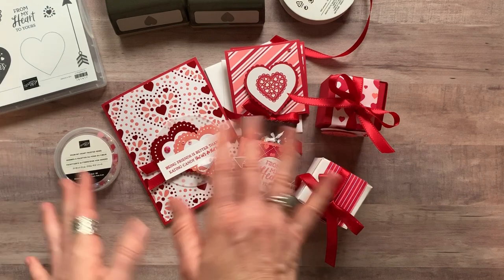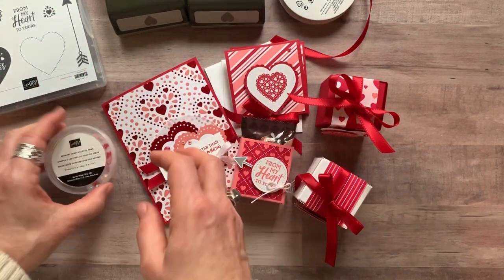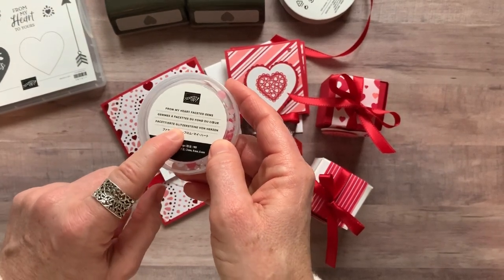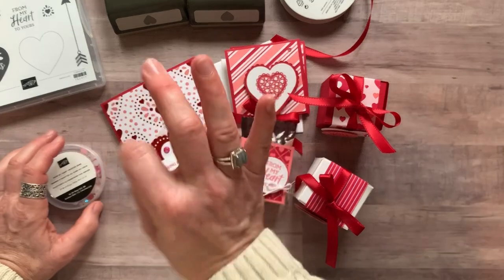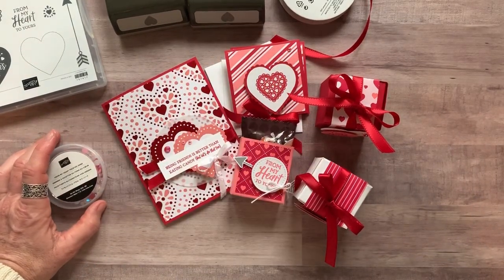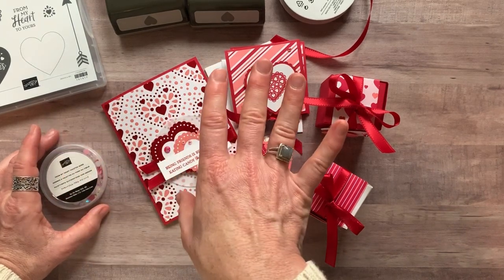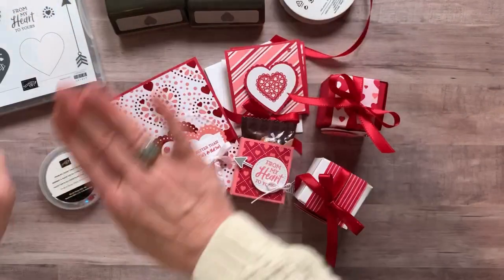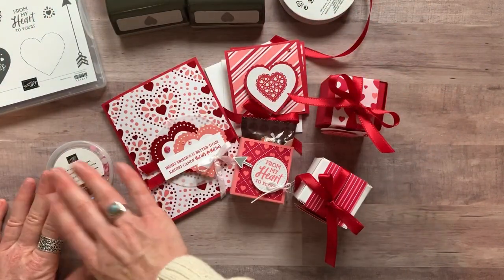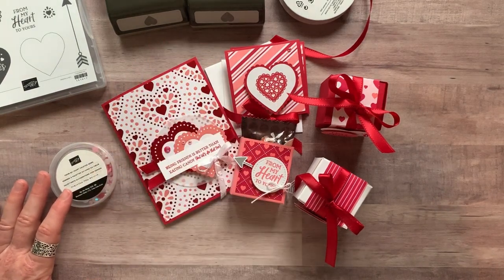You also get the PDF tutorial that tells you step by step how to put everything together. You're actually getting the From My Heart Faceted Gems for free in option number one. Option number one is $77. You also get to pick a free celebration item — so the stamp set, the punches, the ribbon, the faceted gems, a quarter pack of the paper, the PDF tutorial, the gems for free, and a free celebration item. Option number one is $77.